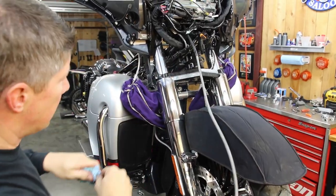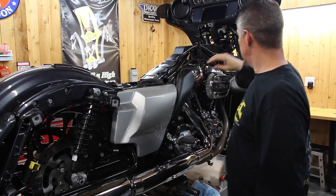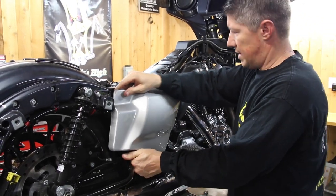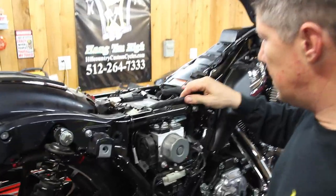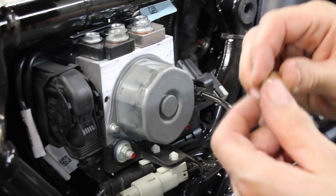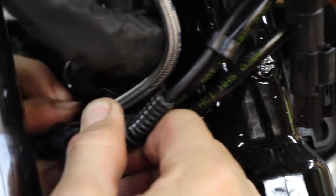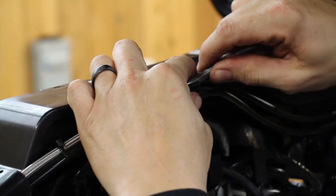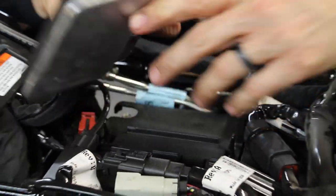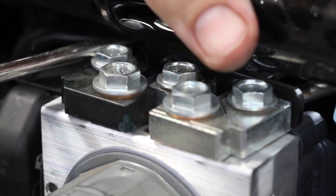Same thing for the ABS line. Follow the routing, see what's in the way, and get a good idea of how to put the new one back. We've got to get the side cover off. Here are all of our block bolts. Once I take the line off, I'll put a cap on it to prevent fluid from leaking everywhere — they come in our master kit. Get it loosened up enough to access it, pull it down, and the line pushes out.